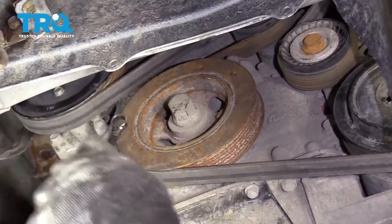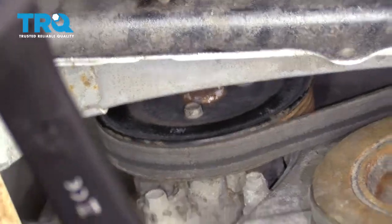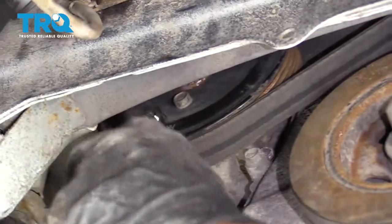Make sure you torque the wheel to 100 foot-pounds when you're done the job. Now, before you jump ahead and remove the belt, you want to come over here to the water pump pulley. You're going to find three mounting bolts that hold the pulley to the actual water pump — loosen those up just a tiny bit, and then we'll remove the belt.